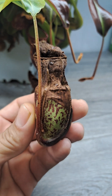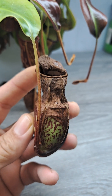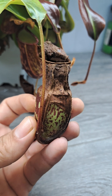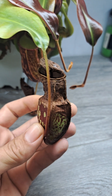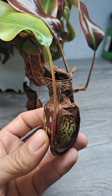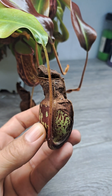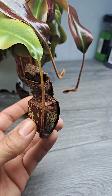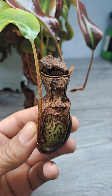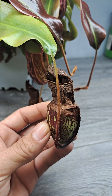Once a pitcher gets really fed or catches a big meal, it will start to die from the top down, but it will still keep a healthy bottom. In all reality, cutting this pitcher off isn't necessary because this plant is still getting plenty of nutrients from this pitcher — it just doesn't want to attract any more prey. It doesn't need any more food because it's got a big meal it's already digesting.